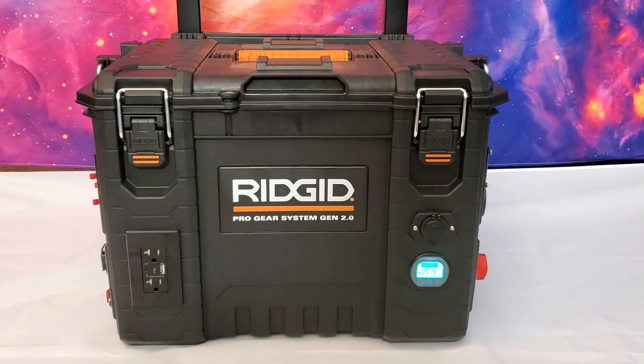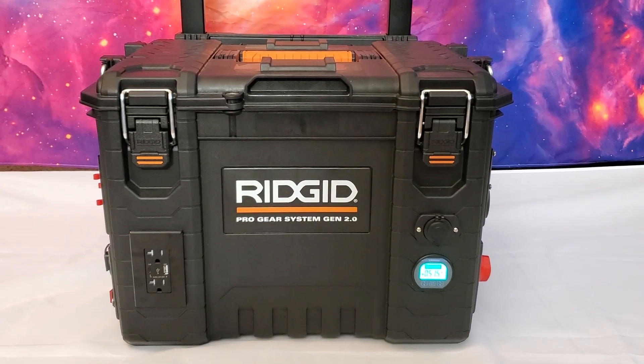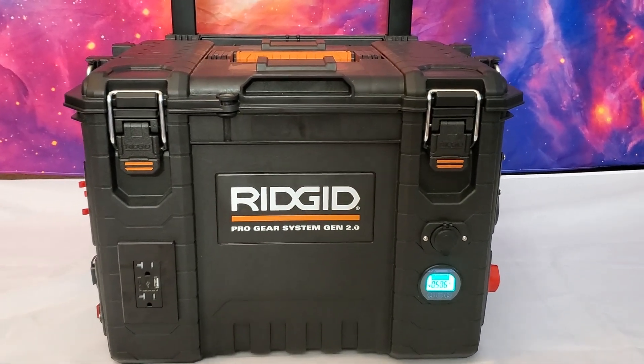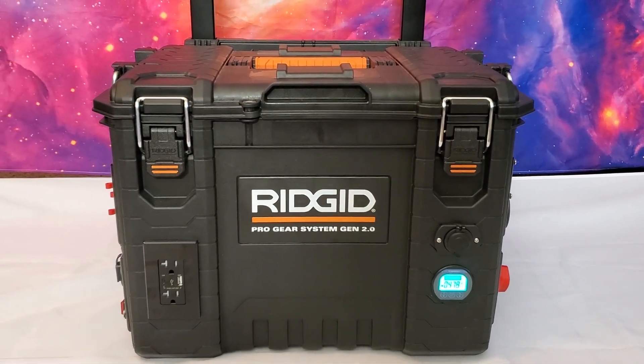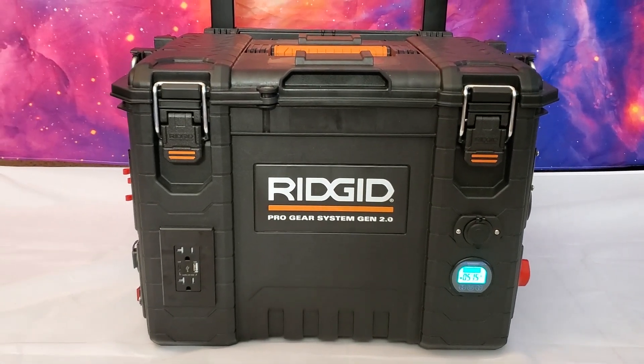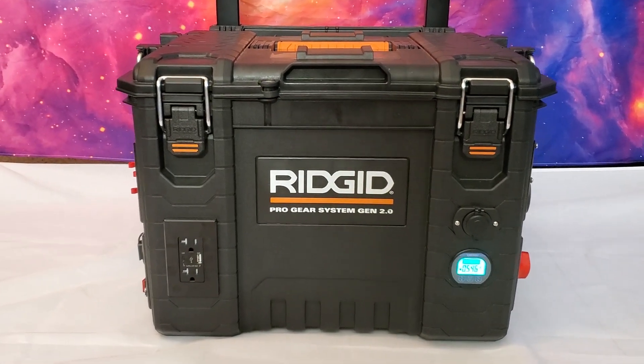Hello. In this video I'm going to be demoing my DIY solar generator that I built from a rolling toolbox. I've added links below to all of the parts that I've used for this build, so if you want to create your own and if you have any questions let me know in the comments.